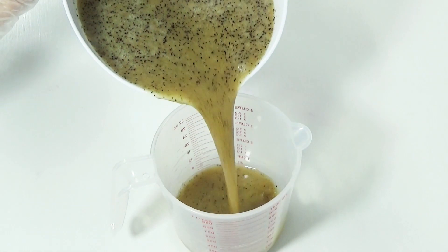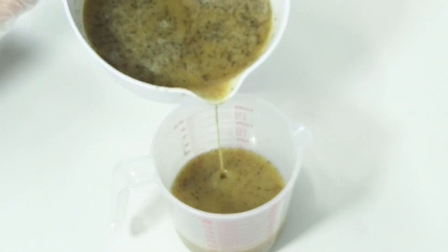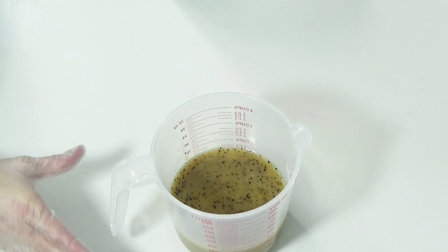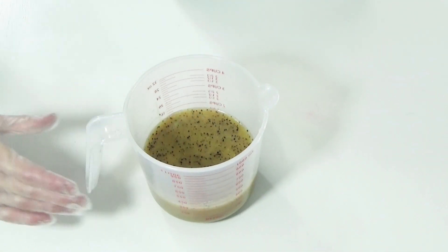Because my fragrance oil tends to discolor a bit, I'm separating out a small portion to tint with water-based titanium dioxide. This is purely for aesthetics.